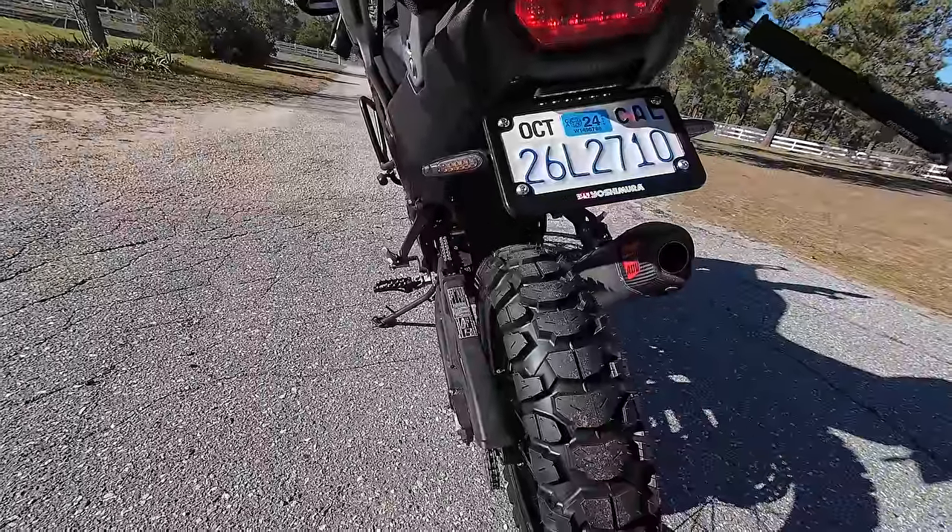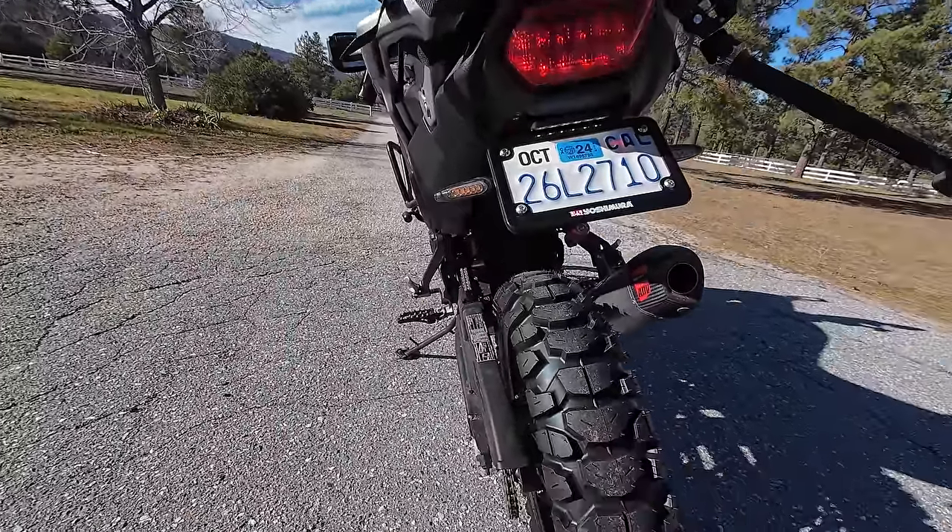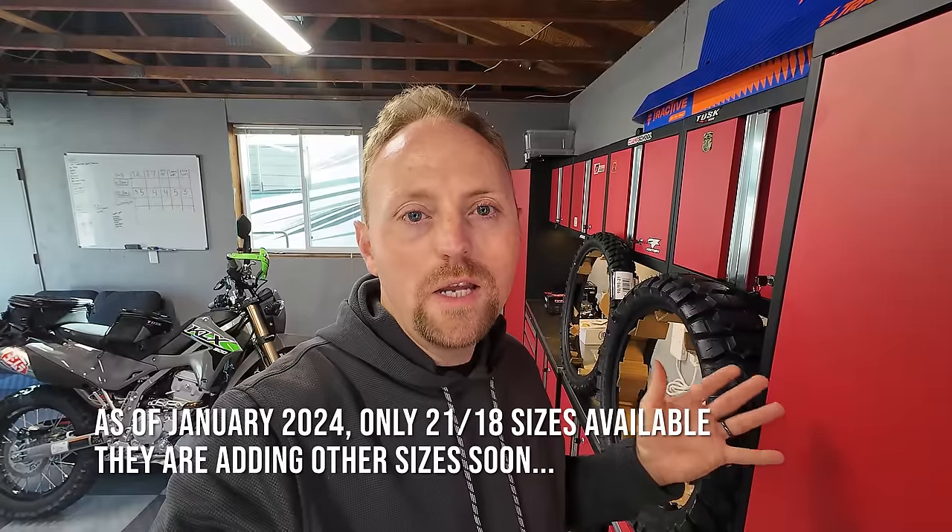This is not a long-term review — just first ride impressions. I can't talk about longevity, although looking at the tread depth and hardness of the rubber it's probably going to be pretty good. I can't speak to long-term durability aspects yet, but we're going to do our best.